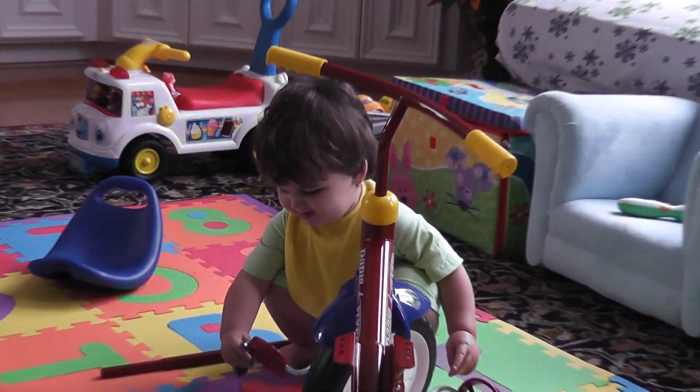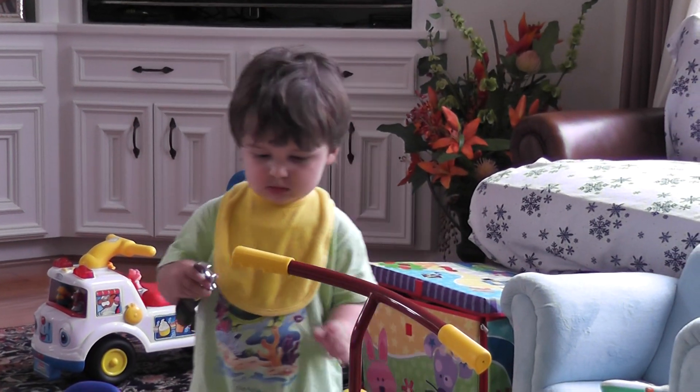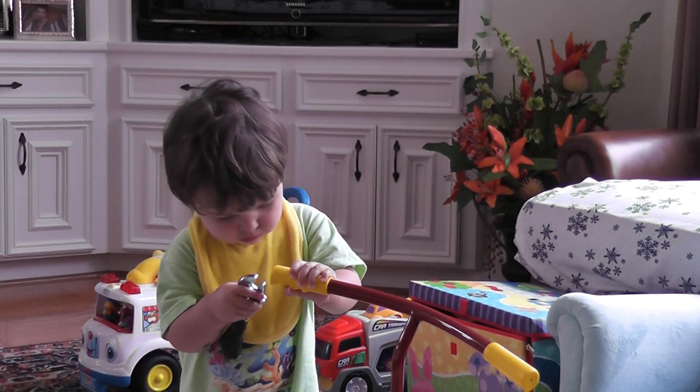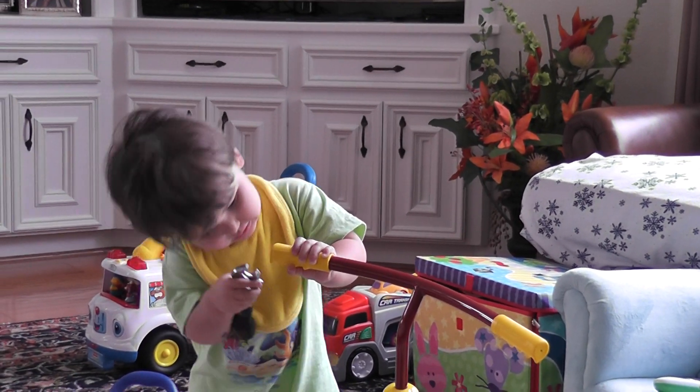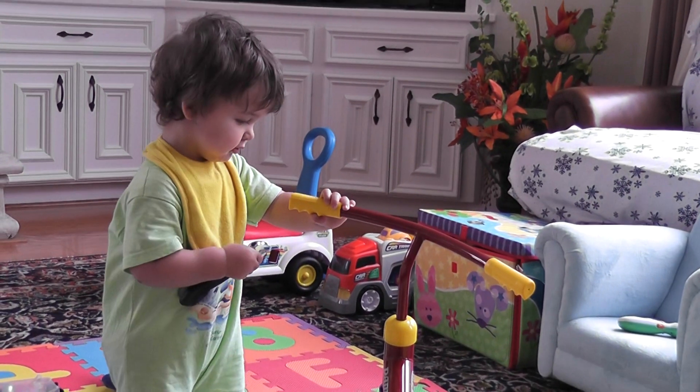It looks like something's missing. Got to tighten everything up. How do the handlebars look? Looking good.